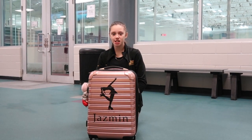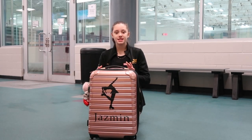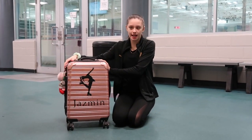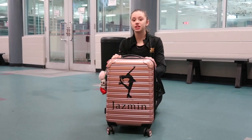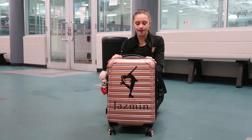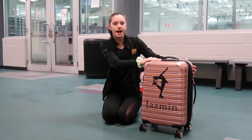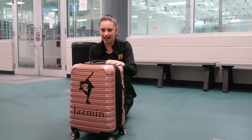Hey Sparkle Squad, welcome back to my channel. If you're new here, I'm Jasmine. Today's video, I'm going to be showing you guys what's inside of my ice skating bag or my luggage bag. I recently did a video on what was inside of my Kiss and Cry bag, and I decided to show you guys what was inside of the bag that holds my skates and everything that I need for skating. So without further ado, let's get started to see what's inside.